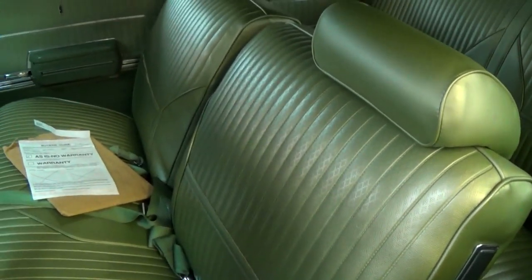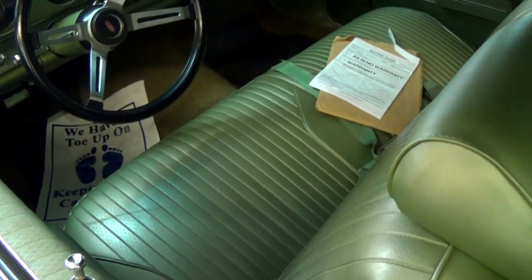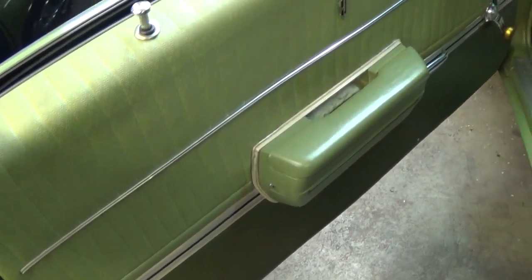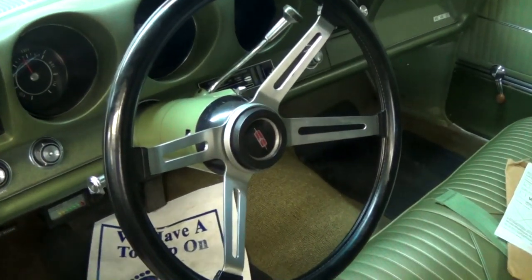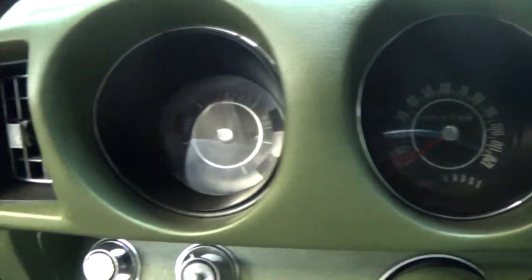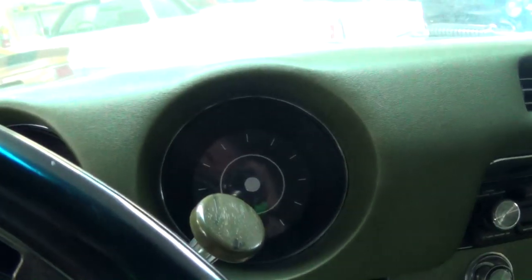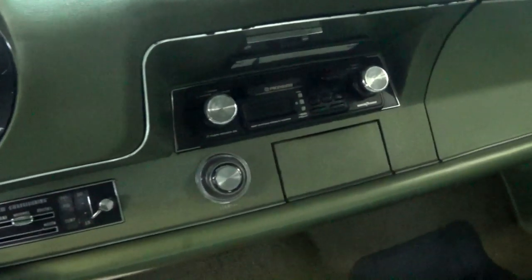Very sharp — it does have a split back bench seat with headrests. It looks really original in here, with nice original style door panels. Good set of gauges on these cars too: a 120 mile-per-hour speedometer, and you have your fuel gauge to the left. There's another pod here that this one doesn't have anything in, but you could easily have a tach in there, that sort of thing.